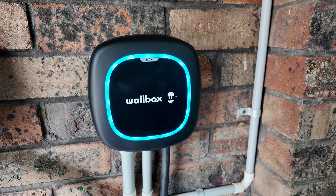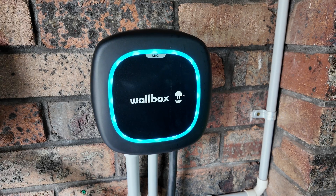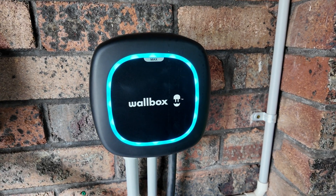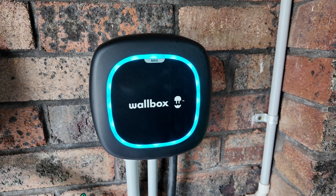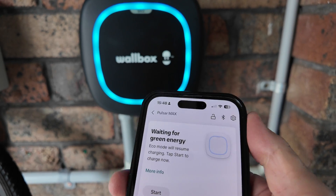Being a solar charger using excess solar power means you also need to install a power meter — that's an additional cost, but it's definitely worth it. That will hook up with your inverter and tell the Wallbox system how much excess solar power is available, and that can be sorted out by your electrician.